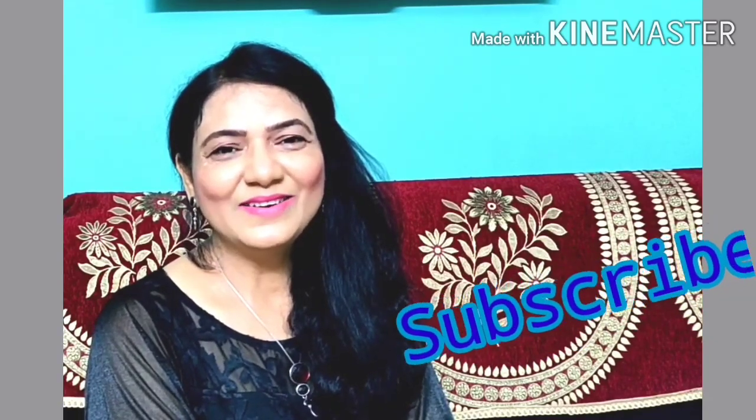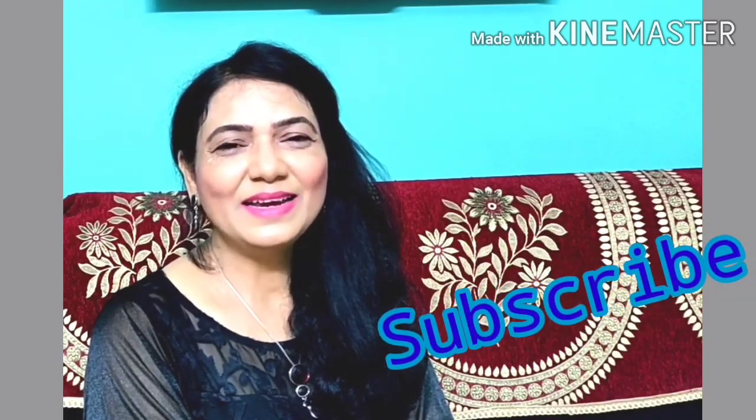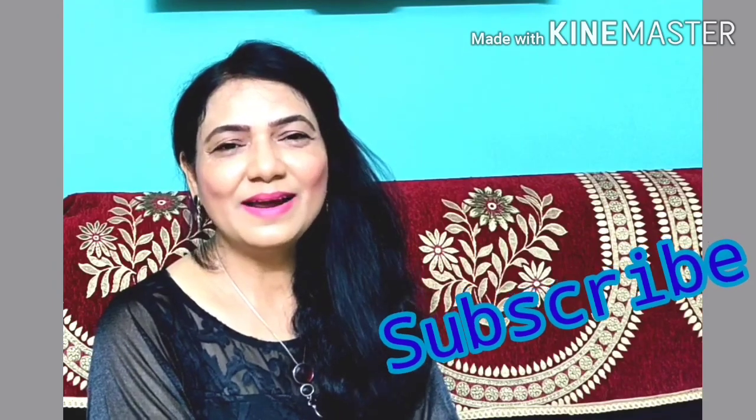If you haven't subscribed yet, don't forget to subscribe. Let's start making chicken curry.